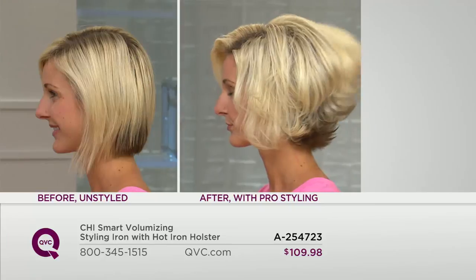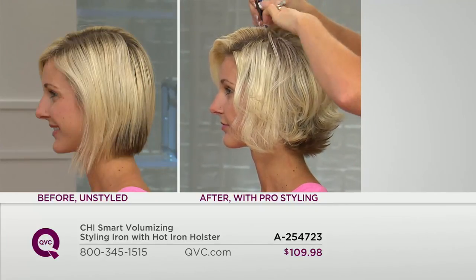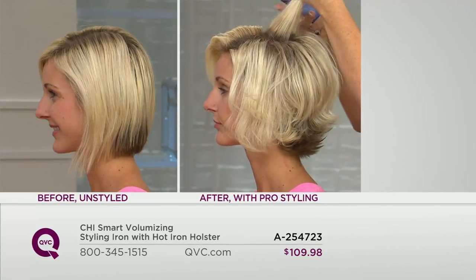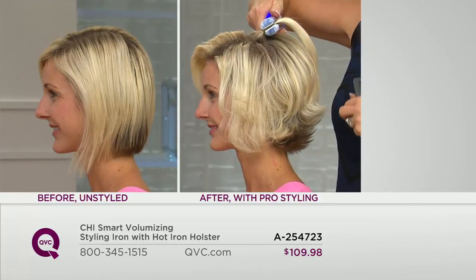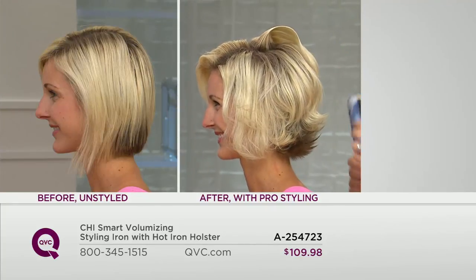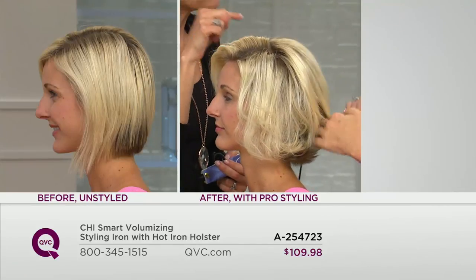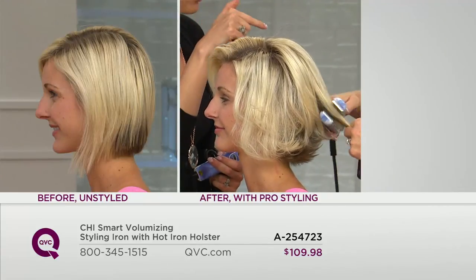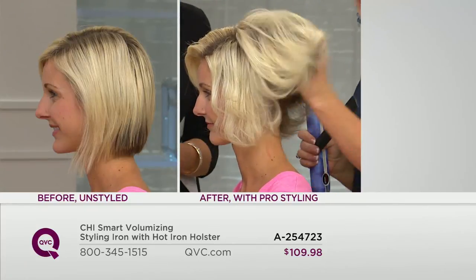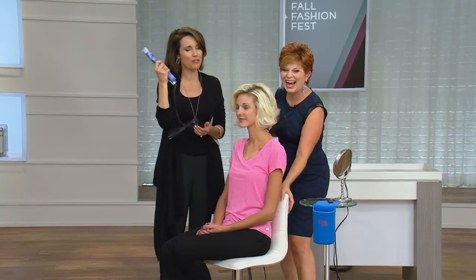Over 700 have now been ordered. Look at the volume in her hair, and you're getting this home for six easy payments of $18.33 with free shipping and handling. If you're thinking about getting this as a holiday gift — I gave my niece a Chi Smart styling iron a few Christmases ago. She's a sophomore in college, and all of her friends come to her apartment to do their hair before they go out because she's the only one with this.